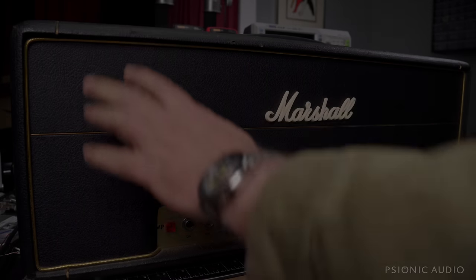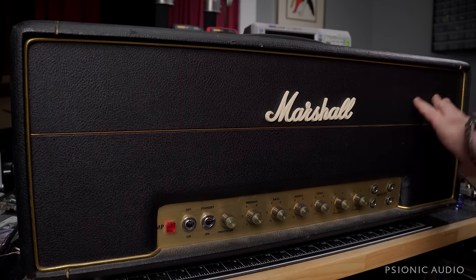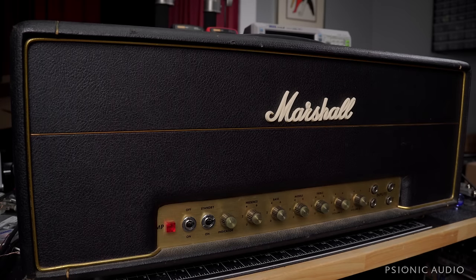This lovely old gal came in for some TLC. It is a 1974 Marshall Mark II 1987 lead, and it's mostly original.